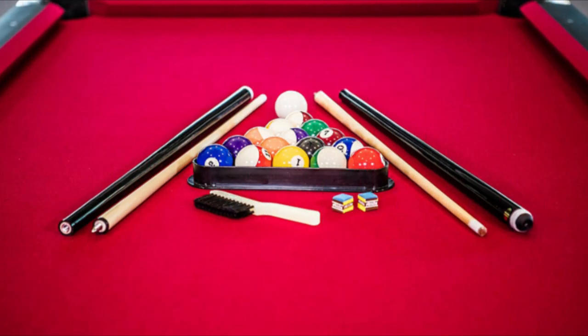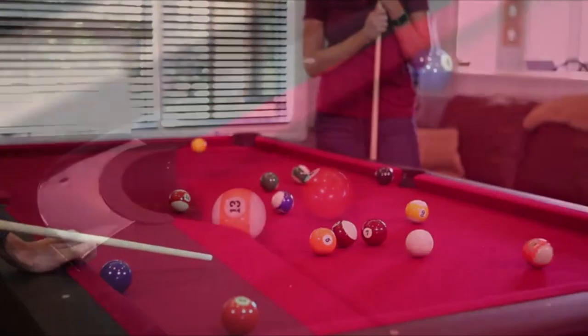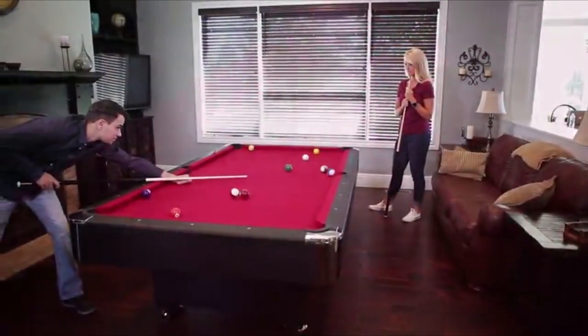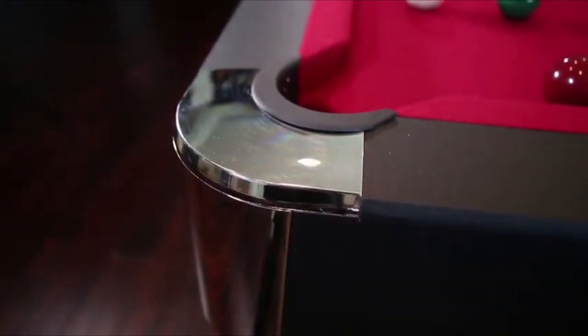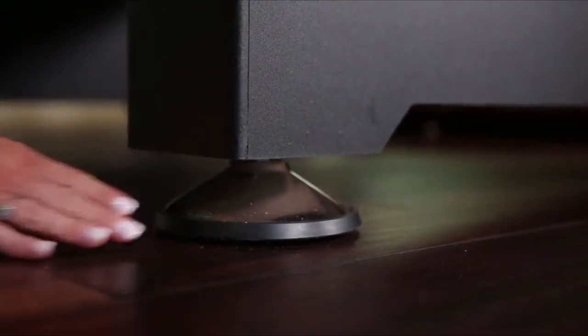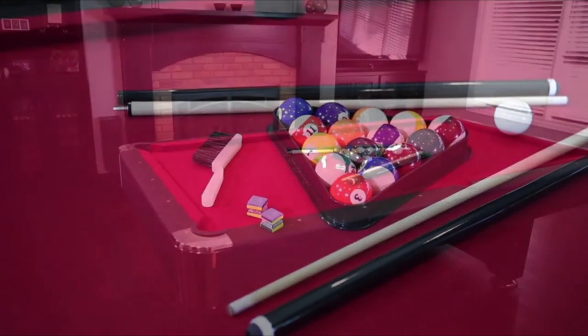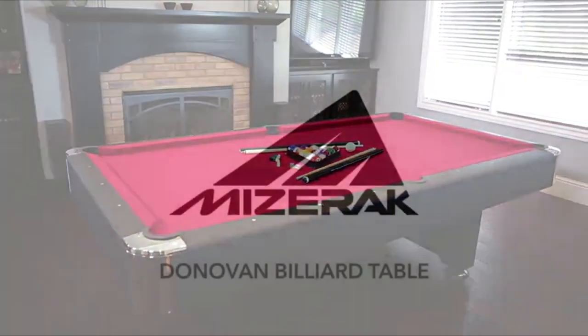About this item: sleek design with durable and stylish wool blend red cloth, black cabinet, and chrome accents. Consistent rebound with 3 5/8 rails with K66 nose rubber. Even and balanced chrome disc-style leg levelers for a level playing surface. Accessories included: two cues, set of billiard balls, triangle, brush, and two chalk. Satisfaction guaranteed with a fully staffed customer service team — Miserak is committed to providing courteous care and a guarantee you will be satisfied with your purchase.